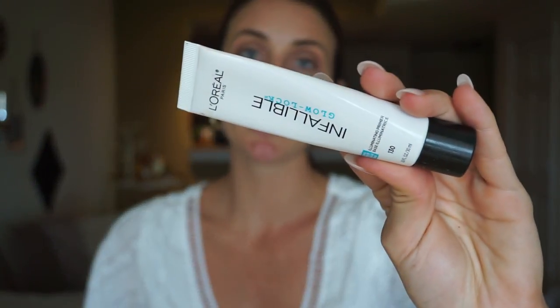That's going to put a pause on the eyeshadow for a little bit — we're going to head on over to the face. I'm using L'Oreal Infallible Glow Lock Primer and I'm going to apply this all over. Next, I'm taking my Garnier Under Eye Roller and just applying that as a base for my concealer.